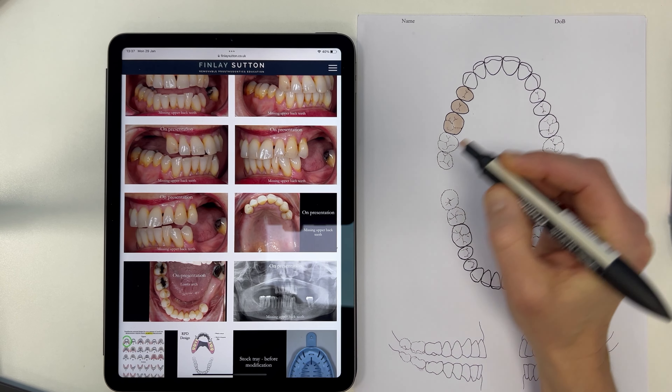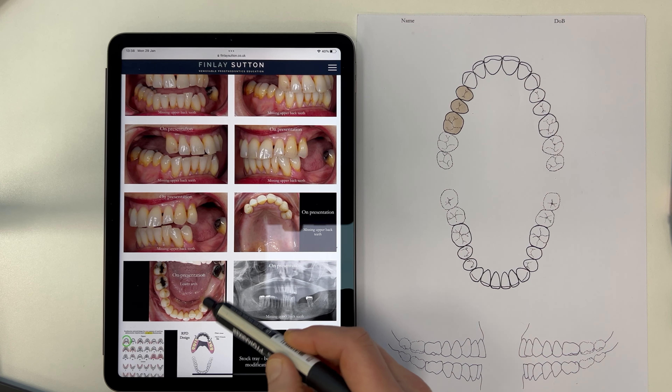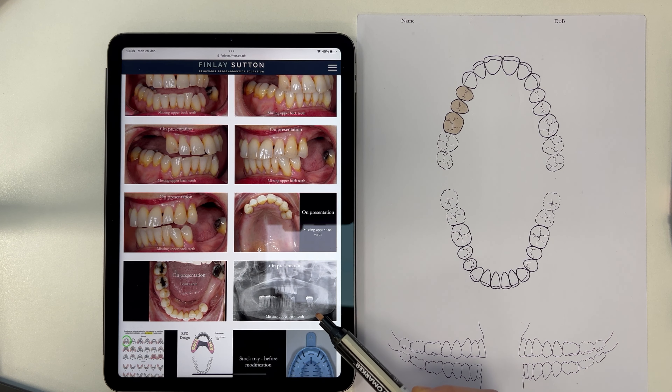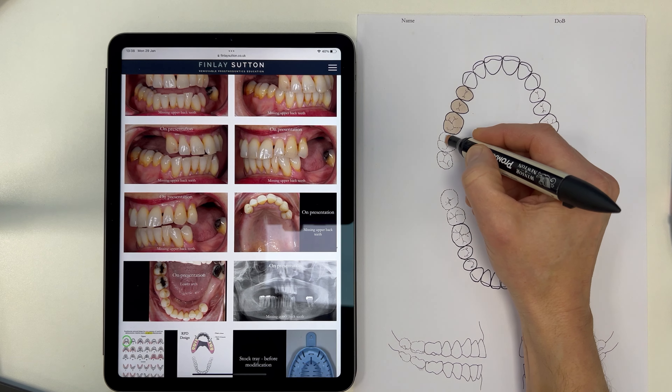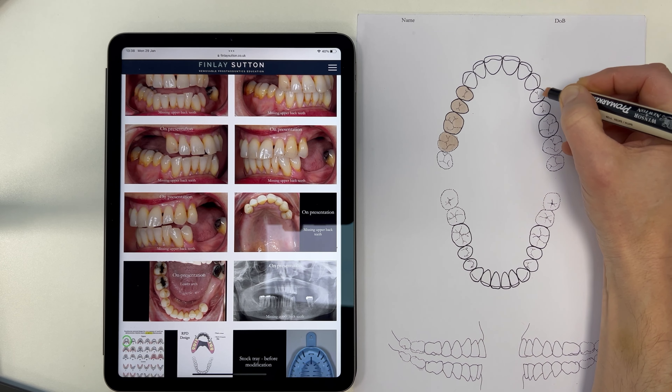She's got a full arch of lower teeth. She's got this gap just there but that's right at the back, so this is going to be biting onto the seven. I'm just going to cover in those on both sides just like this.